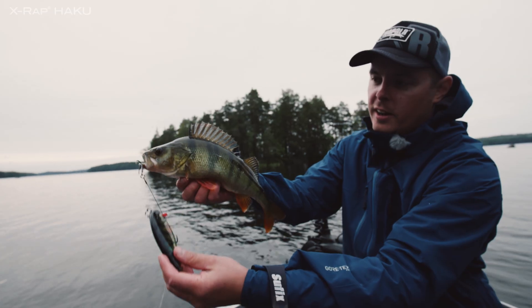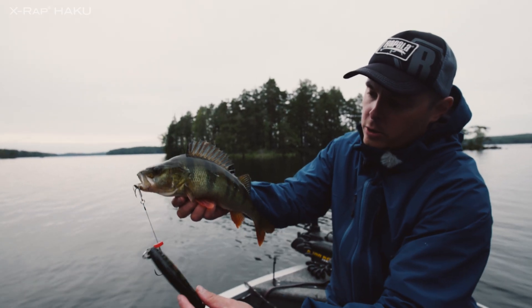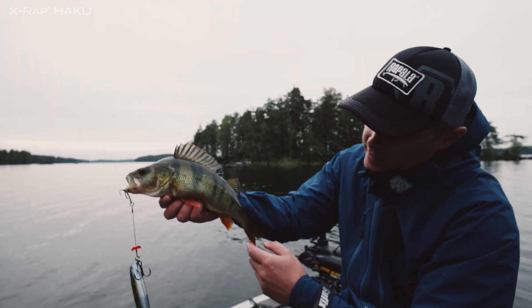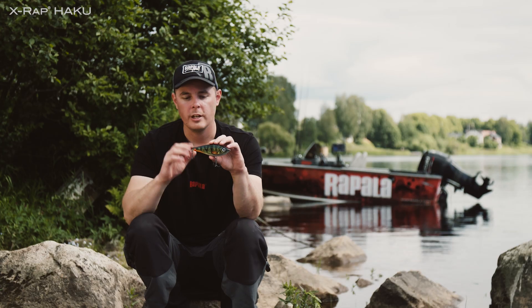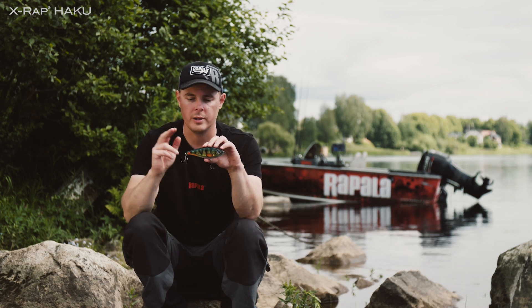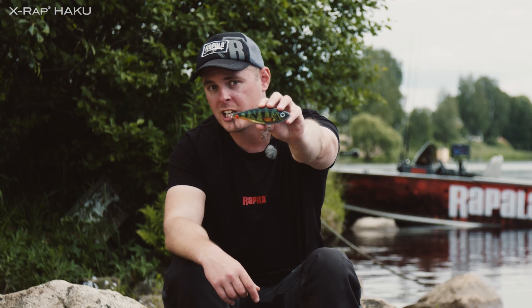Perch-eat-perch. Got a beautiful bonus fish on the X-Rap Haku while fishing for pike. Look at these red fins — it means they eat a lot of crayfish in this lake. Super beautiful specimen. If you're looking for a super easy to fish jerkbait in lifelike color and with a quick release system increasing your hooking percentage, X-Rap Haku — check it out.